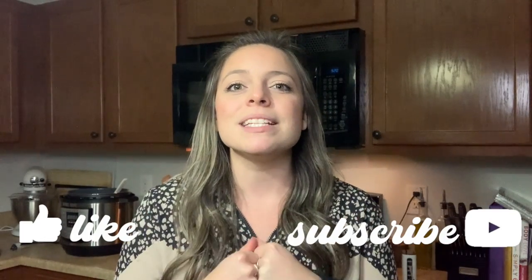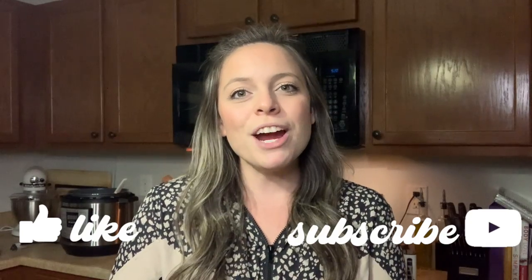Hey y'all, welcome back to my channel. My name is Lauren — if you're new here, today I'm sharing three amazing crockpot recipes that have been favorites for me and Morgan this month. Don't forget to give this video a thumbs up, it seriously supports my channel, and subscribe if you want to stick around.